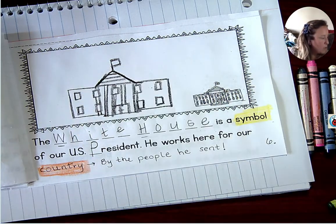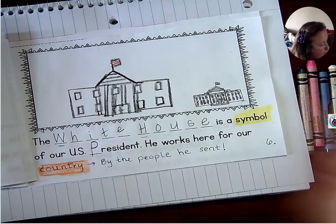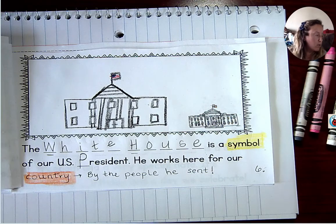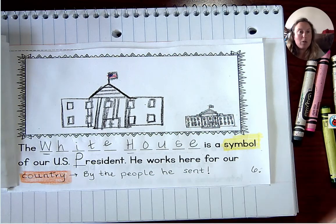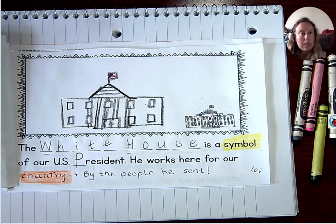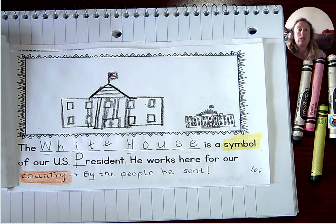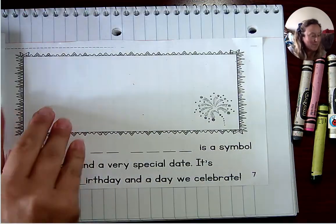Do you know who our current president is? His name is President Donald Trump. When November rolls around, we are going to have another election, and that's where we as the American people get the honor to vote in a president. When I think about the fact that I get to vote for a president, I realize how blessed I am to live in a country where I get to vote. No matter what, we always pray and hope that person makes the right choices for us here in the United States.